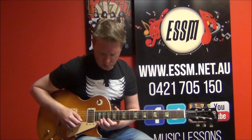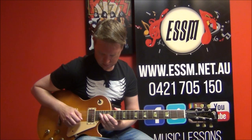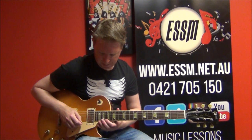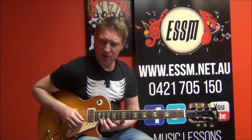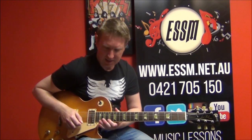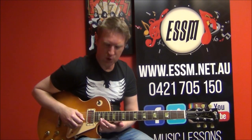Phrase number two. I'm going to break that into three parts. It's a little pattern using the scale: 20 and 17 on the first string, and 20 on the second string. 20, 17, 20, 17 — you can hear the string changes. And then two more 20s.